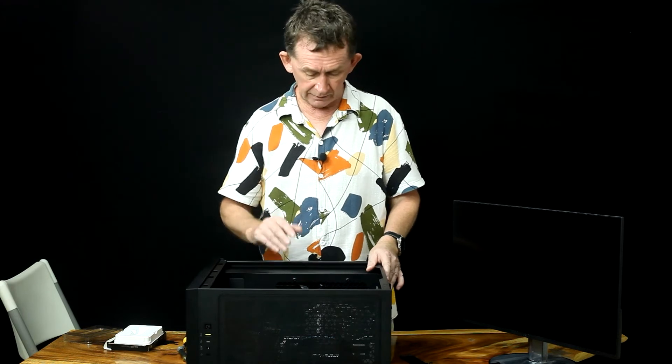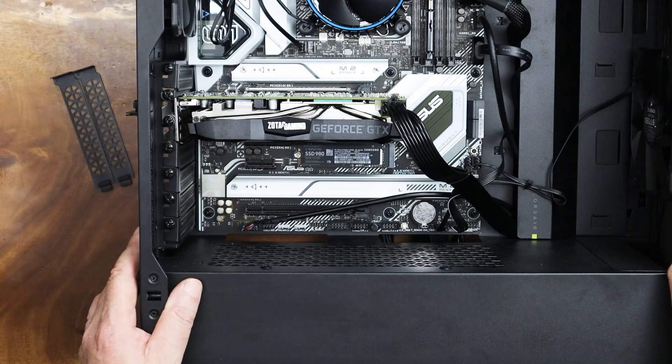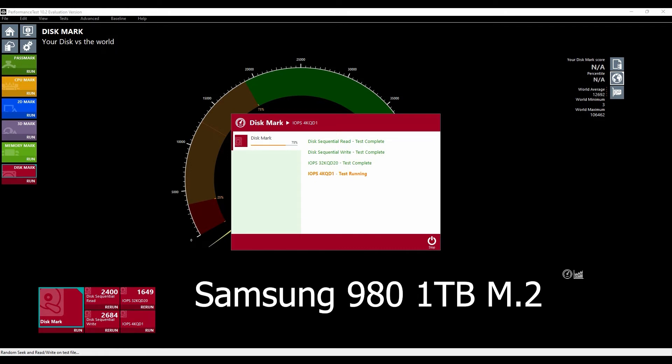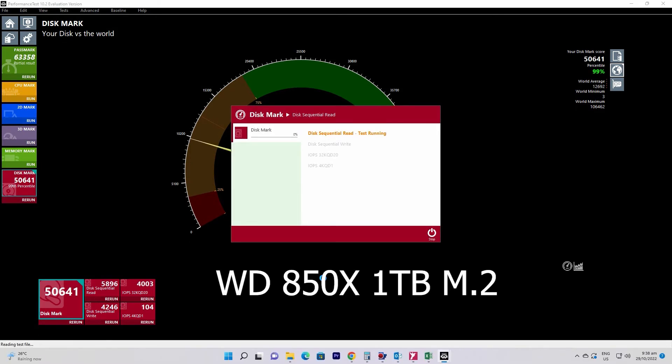I'm going to put it up against a much faster Western Digital one which has my operating system. This one I will not be using for programs — it's basically storage. There is no point in wasting your money on a super fast drive for storage; put the super fast one with the operating system. So now I'm using a disk marker. I'm going to test the Samsung 980 and we'll see what we've got. It's going to be about half the speed of the Western Digital. It's just finishing now — 24,240, 85 percent — using a performance test, and here we are going through it.